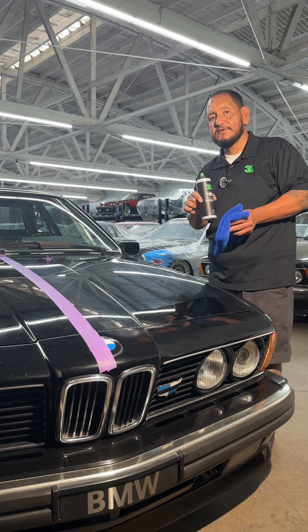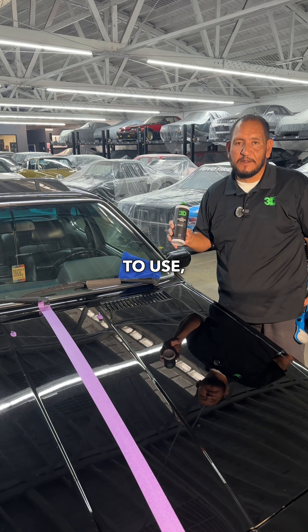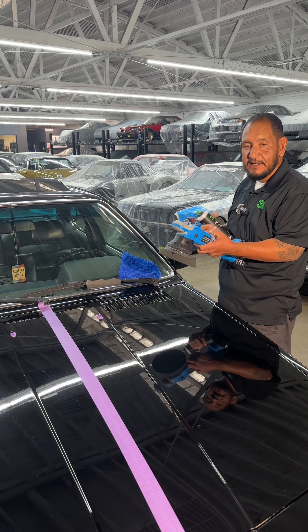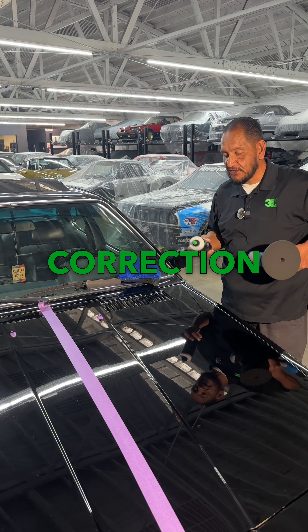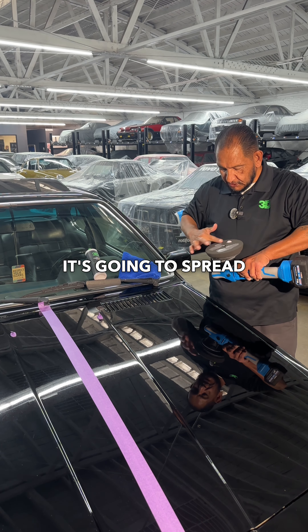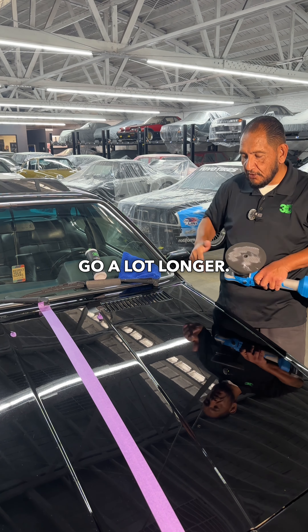I'm gonna apply it with the machine, dropping the machine down to a three or two and a half, because all I'm doing is applying — I'm not looking for any correction or anything like that. I'm using a black finishing spider pad. By using a machine, it's gonna spread a lot nicer and you're gonna use a lot less product, so your product will go a lot longer.